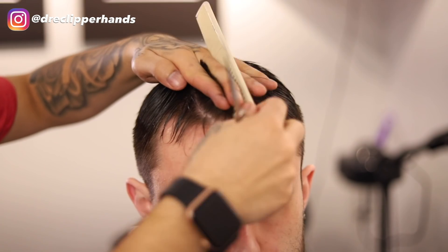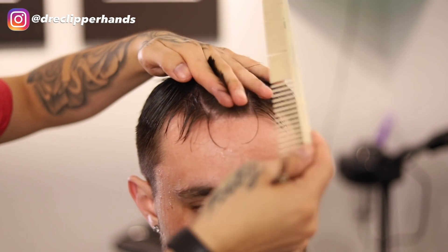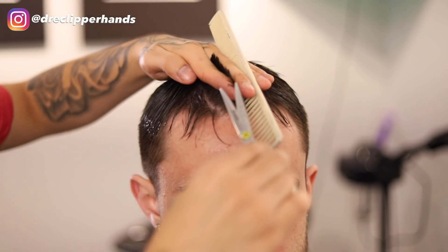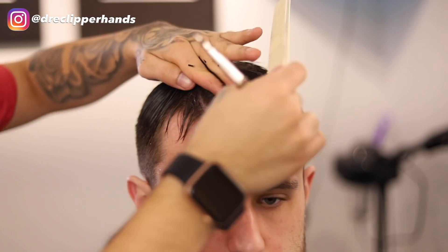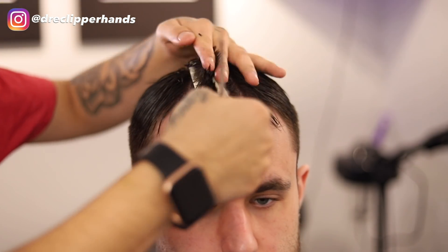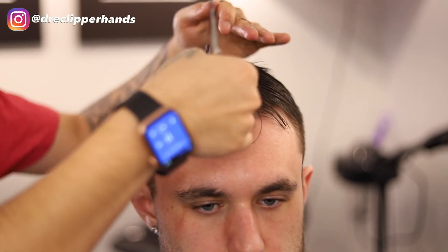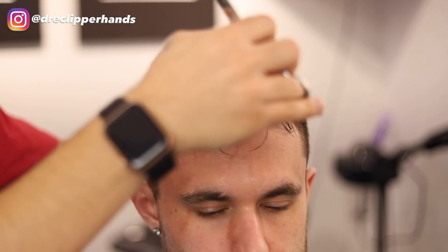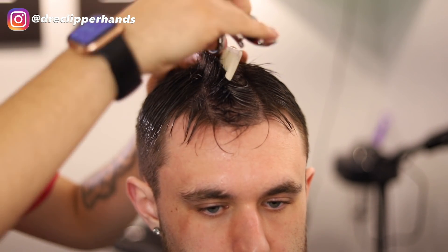Now we're going to lift up that middle section and cut vertically, taking off about a quarter inch because he gets his haircut pretty often. We're just going to follow this guideline all the way back and that'll be our reference point when trimming the top.